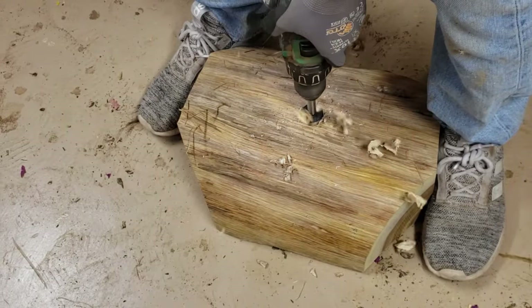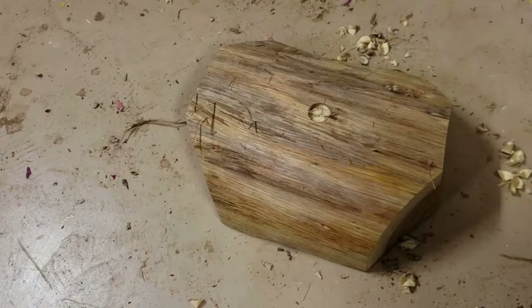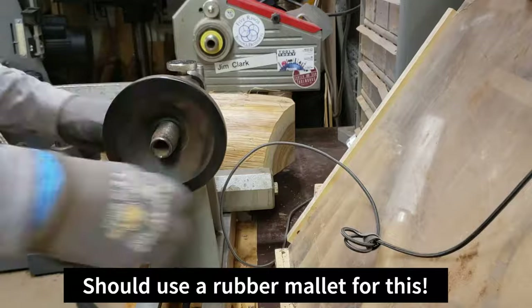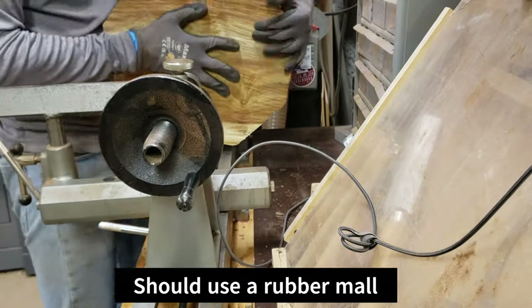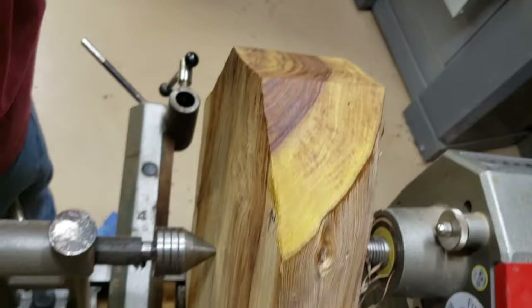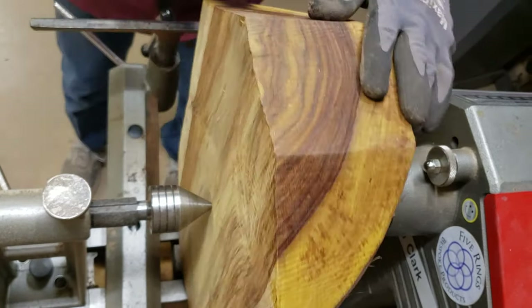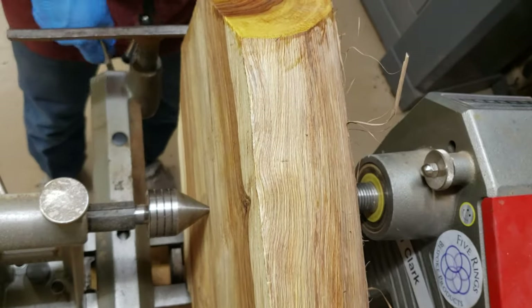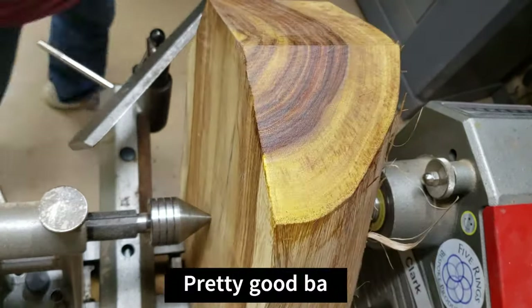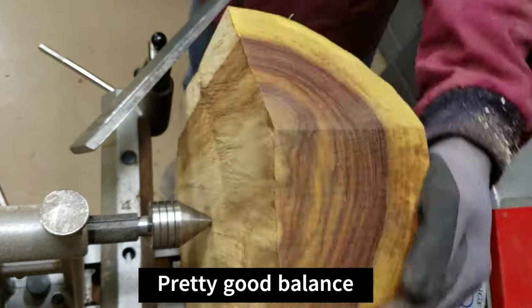Since this is going to be a live edge bowl, I'm putting a recess here for my forest bird drive center, and that will allow me to make adjustments during the turning to get the wings lined up properly. I was able to get it mounted between centers and it turned out to be fairly well balanced, so I started turning it around 400 rpm or so, which is pretty good for a blank this size.